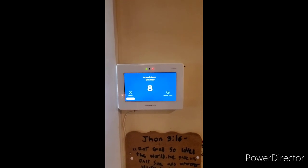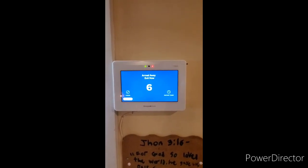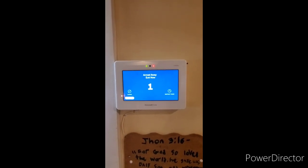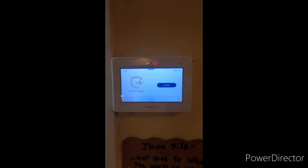The fast beeping indicates that you should exit, and if you don't have time, disarm the system and try again or an alarm will occur. The system is now armed in away mode.